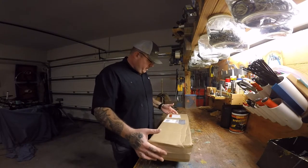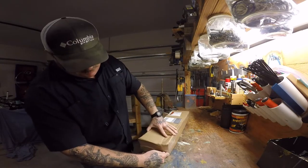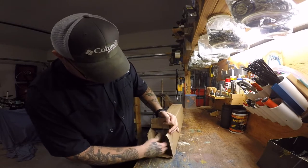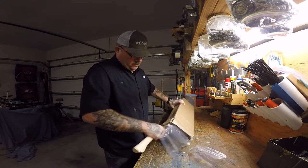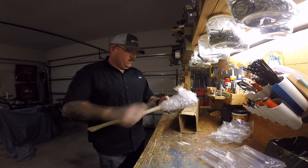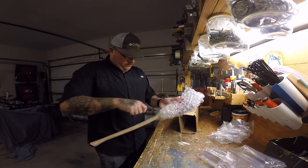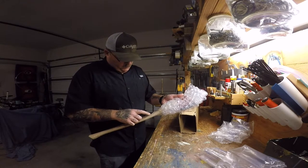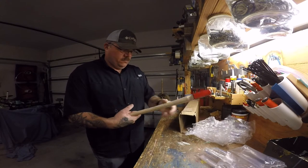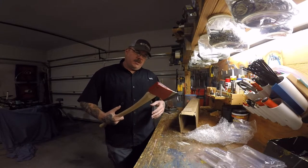And here we have the box. There's a packing list here. They used some serious tape on this thing. Alright, so there we have it — the Council Tool 28-inch Boys Axe.